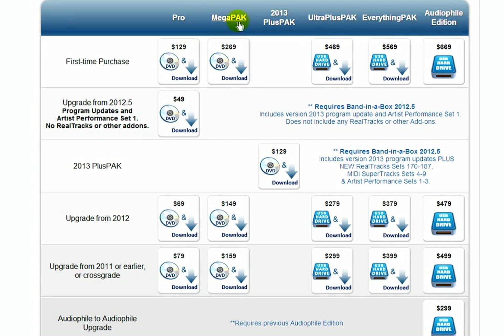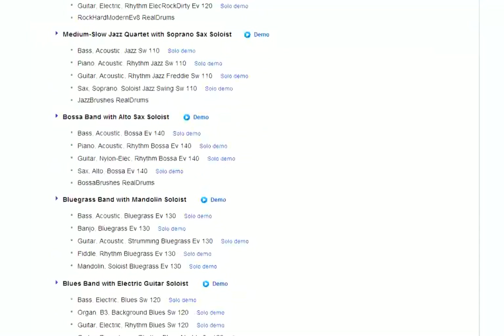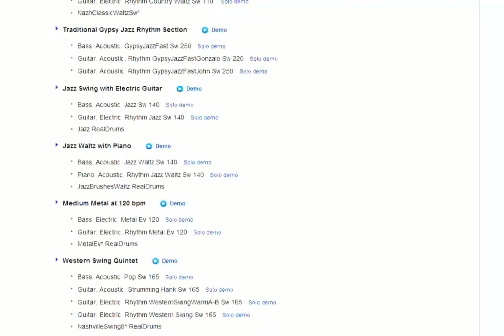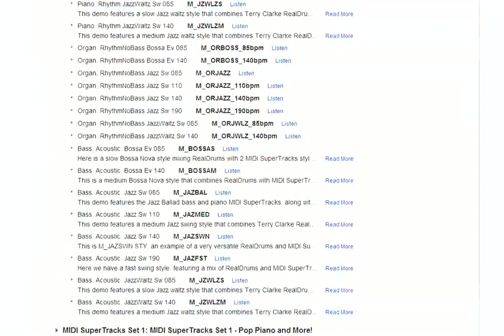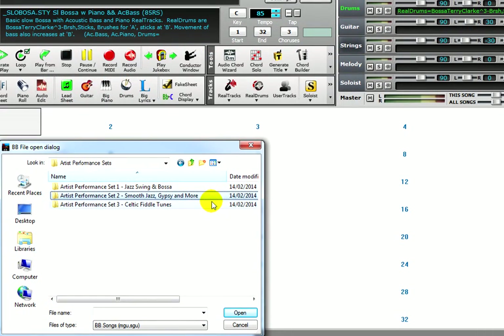The next step is the Mega Package. With the Mega Package, you get a little bit of everything like the Pro Package, but you get a lot more of everything. You get over 160 different real tracks, 55 different real drum styles, and 36 real styles that group all of these together. With the Mega Package, you get all the MIDI styles ever made, all the MIDI solo sets, and all the MIDI melodist sets. There are six MIDI super track sets included. The Audio Loops Set 1 is included, and with the Mega Package you get the first three artist performance sets: Jazz Swing and Bossa, Smooth Jazz Gypsy and More, and Celtic Fiddle Tunes.